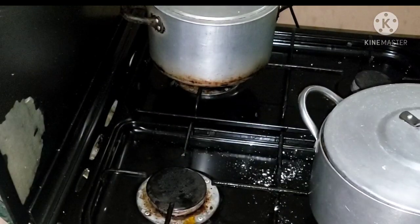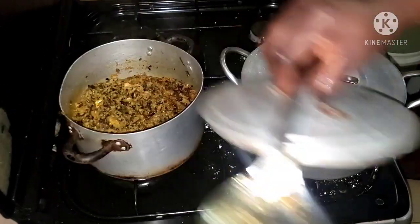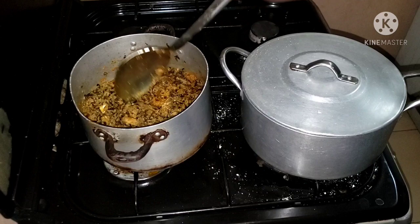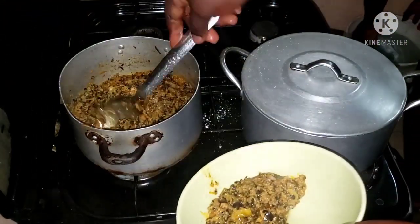It's time to serve this with egusi. One of these days I'm going to teach you guys how to make egusi soup — there are different types of ways to make egusi soup. So yes, this is how we do it.